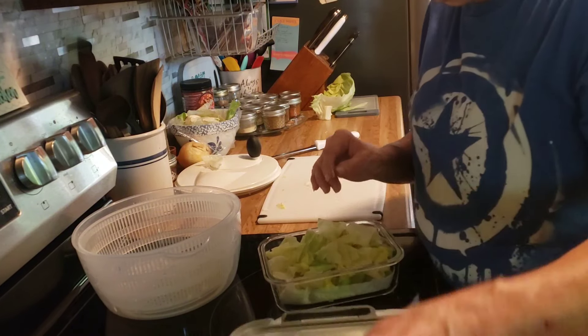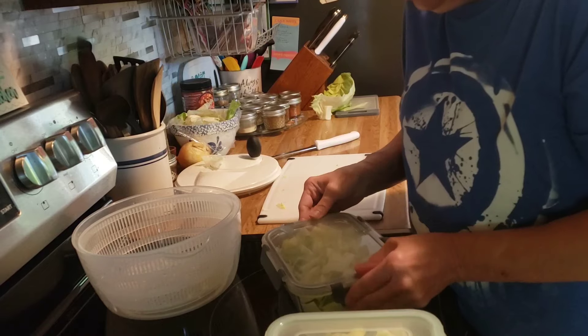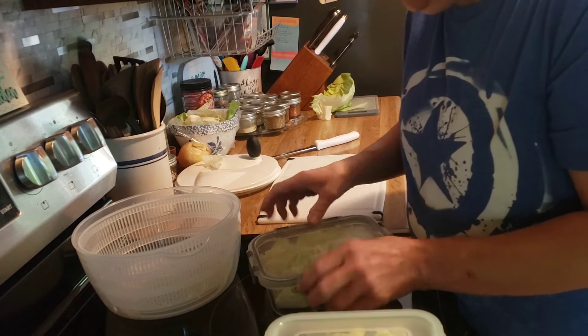Now I have a head of lettuce all prepped up, ready to use, and it will stay fresh for over a week.